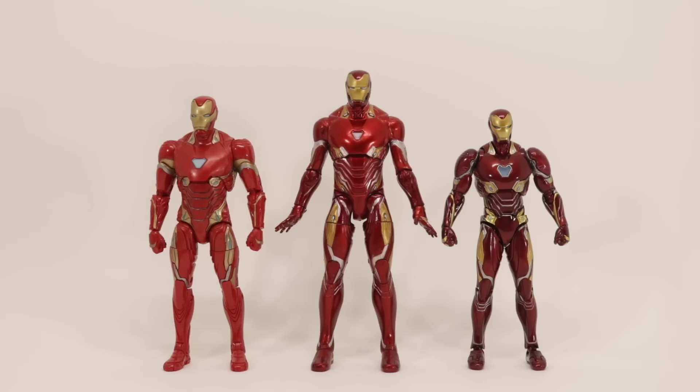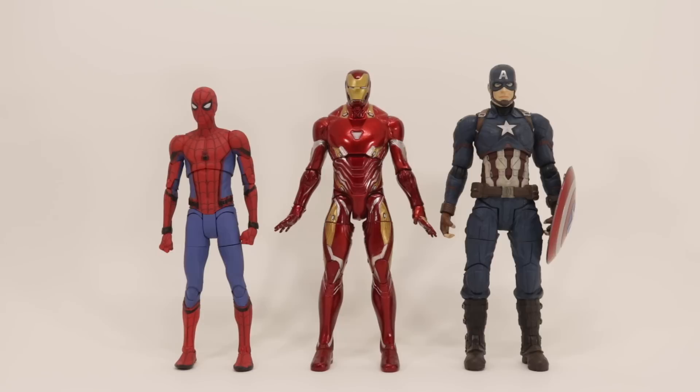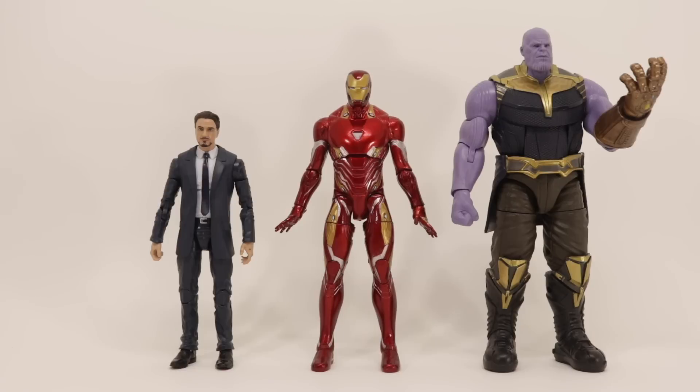Doing some size comparisons: here is the Select next to the Marvel Legends on the left and the SH Figuarts on the right. Also, here is Iron Man next to a couple of Marvel Select figures like Captain America and Spider-Man, and more Marvel Legends figures like Tony Stark and Thanos.